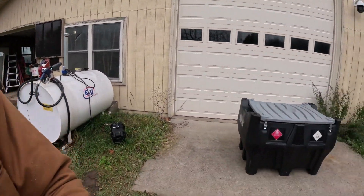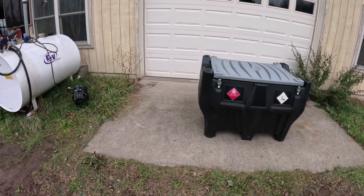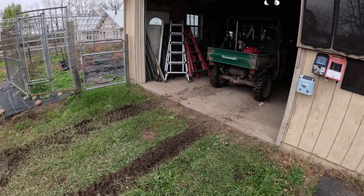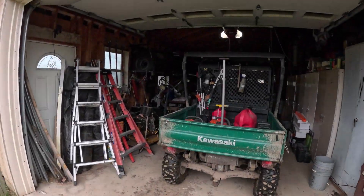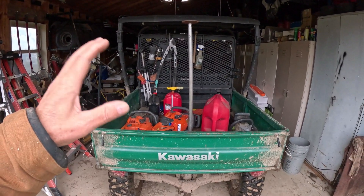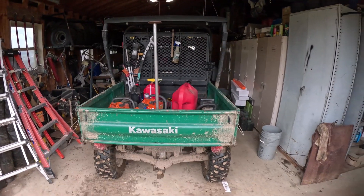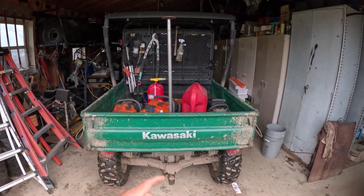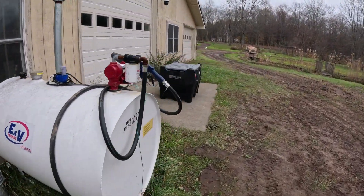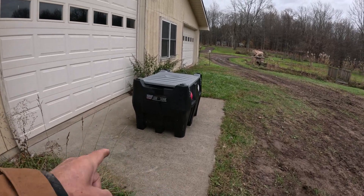There are also times where I've needed fuel down back or on the other property. I can come down here and this is good — it will fit in the back of a pickup truck. It will fit in the back of Pepe, which is the utility vehicle here. Right now I've been doing some logging, cutting up firewood and splitting. But it will fit in the back of this small utility vehicle. It also has sights for forks from any position.